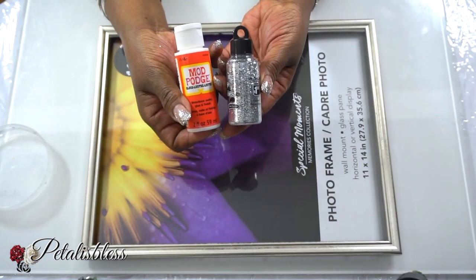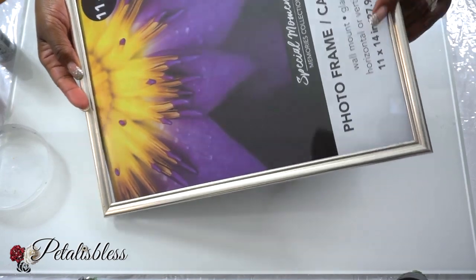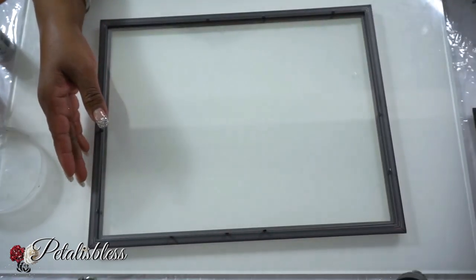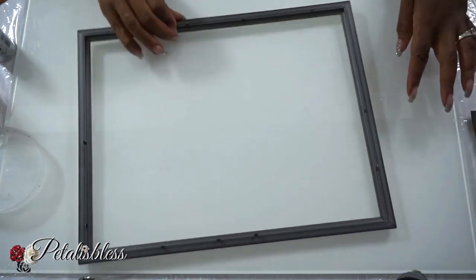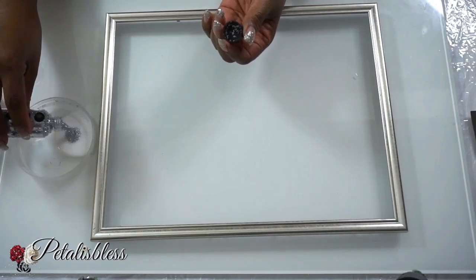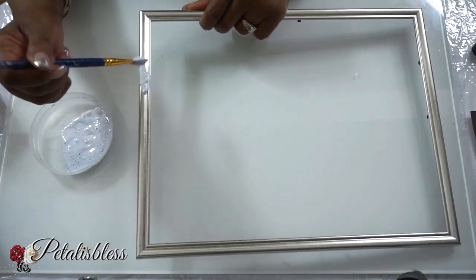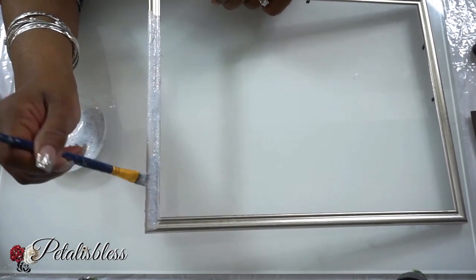We have an 11 by 14 picture frame and we have some silver glitter with some Mod Podge that we'll be using on this frame. We're going to take out the insides of the frame because we're just going to use the outer side to put the glitter on. We take everything out, lay it aside, and now we're going to place the glitter going all the way around the frame. I will be doing two coats of the glitter and letting it dry about 15 minutes in between each coat.